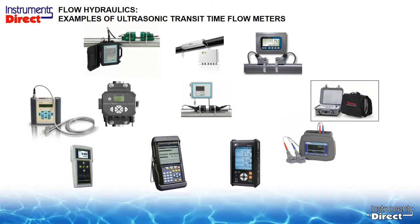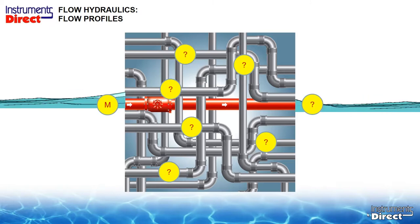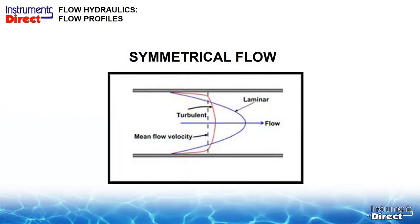Flow hydraulics can be quite interesting. As you come inside a building, they're all over the place, and sometimes you don't have the required straight run of pipe. Every technology has a certain set of specifications, and so does an ultrasonic transit-time flow meter. We need to understand why we have to have so much straight run of pipe.